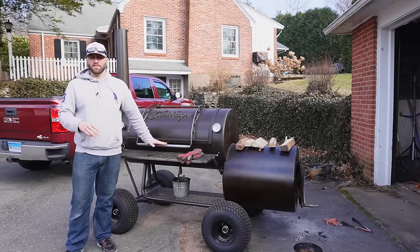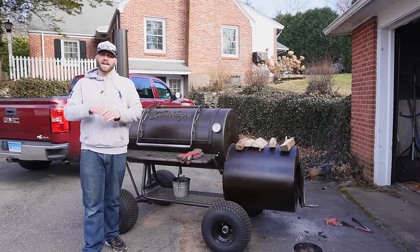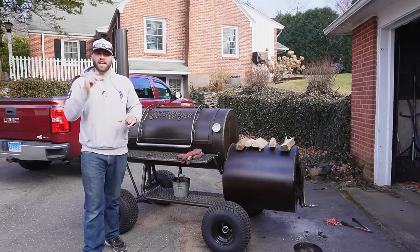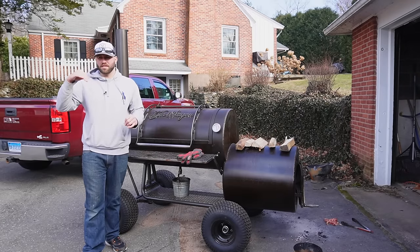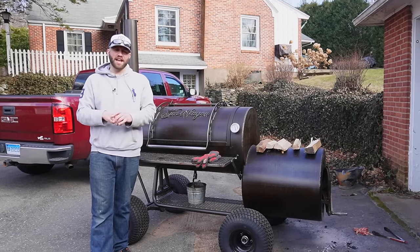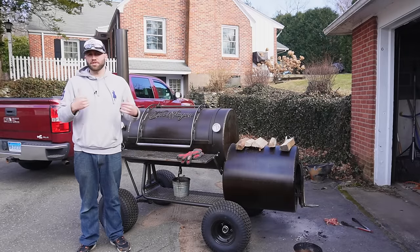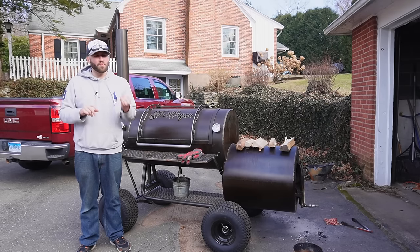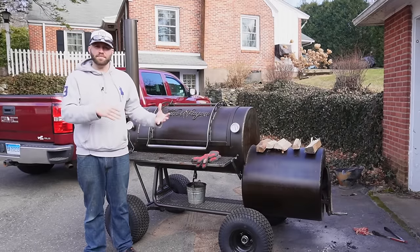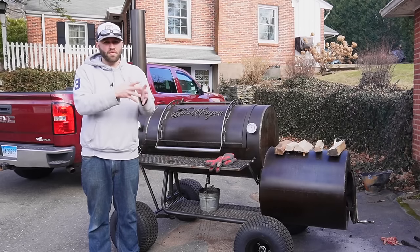There are two things I want to bring up before we take a look at our brisket — and yes, the brisket's already on. First, this is not a how-to cook a brisket video. If you want to learn how to cook a brisket, I'll put a link for my four-part series on how to smoke a brisket. That first video covers the trimming, the seasoning, all that good stuff. The second thing is: if you're doing an experiment, you only want to experiment with one thing at a time. Today, I'm not changing my seasoning, my wood, or my cooking temperature — just not wrapping. Because at the end of the day, you won't know what made your brisket better or worse if you change multiple things.